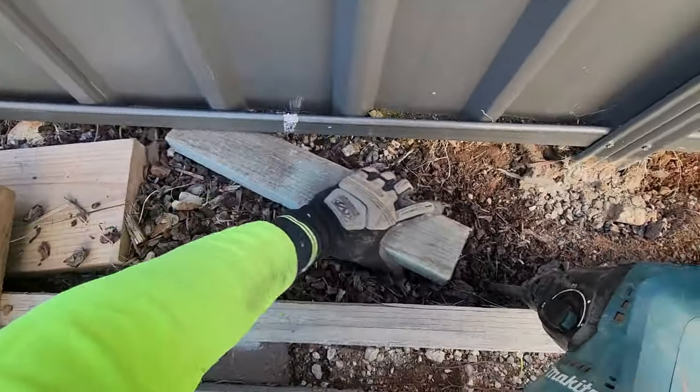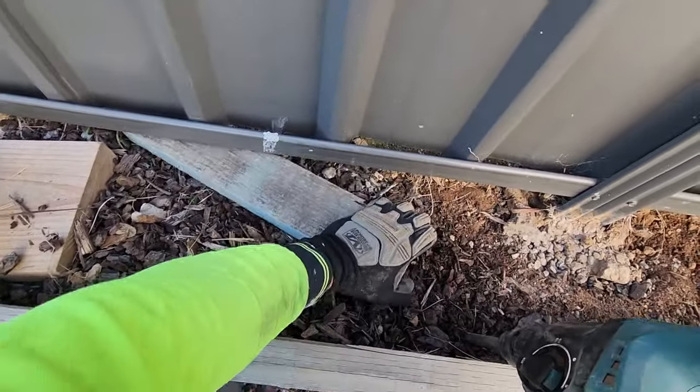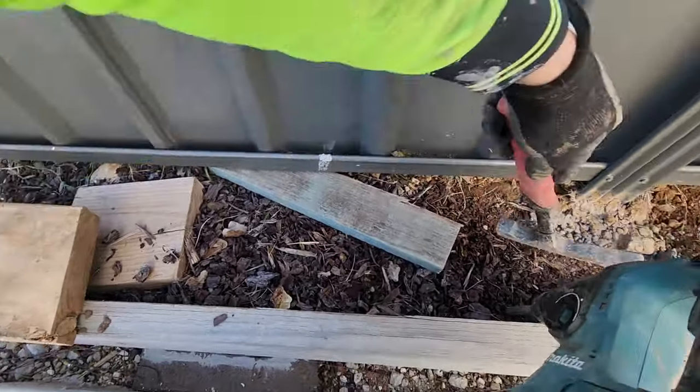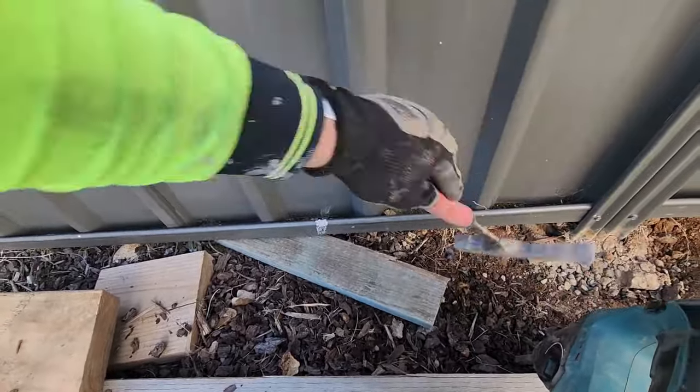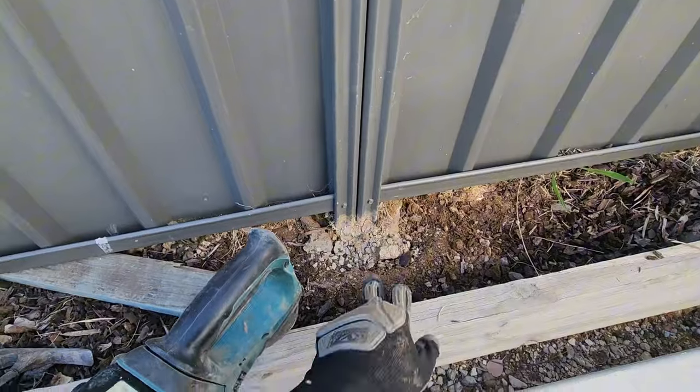First you want to take a few pieces of timber and jam them under the fence. What this will do is give your fence something to sit on so it won't drop when you jackhammer out the concrete.